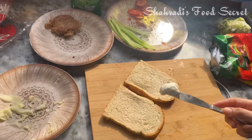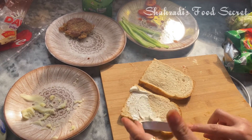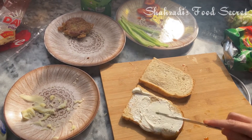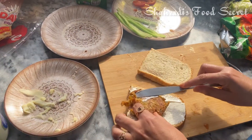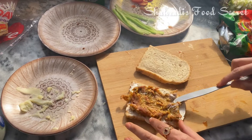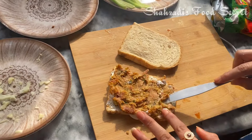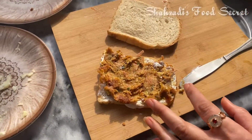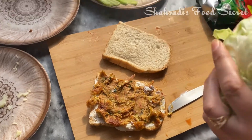I am going to make a sandwich with brown bread and I am going to add cream cheese. We will also eat the fish on this side. You can also eat some chicken, or you can also eat fish on this side.